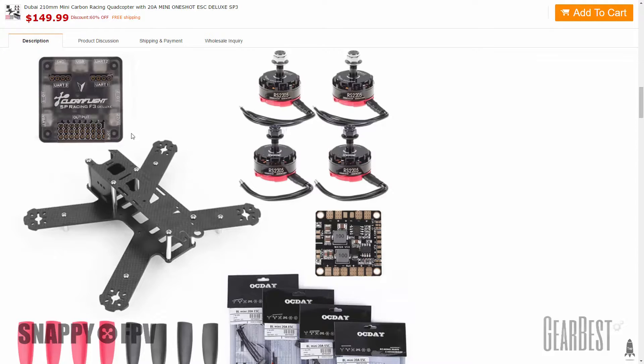I will do later a build video and also a setup video for the components, like Betaflight and BLHeli for the ESCs and so on. And in the last part I will make a video for the maiden flight. I hope this thing will fly very well — it has really nice components for this price.